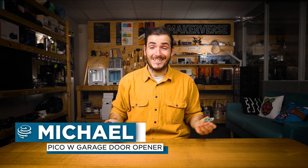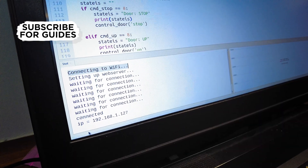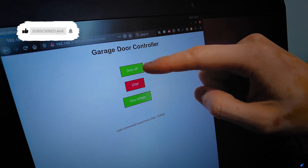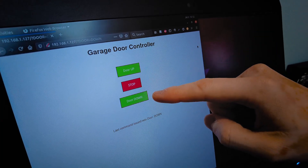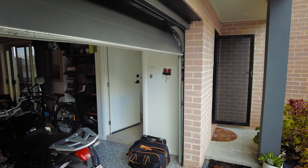Because garage door remotes are clunky and expensive and this is pretty cool. I'll set the Pico W up to host a simple web page with buttons for the door controls: up, stop, and down. When I press one of those buttons on my phone the Pico W will tell the garage door motor what to do.